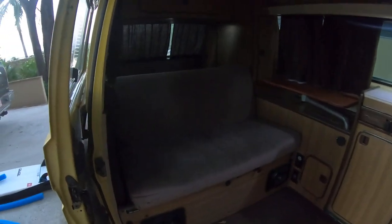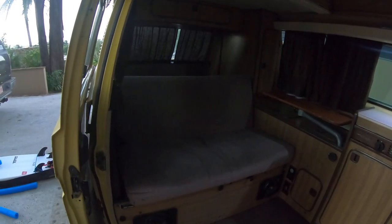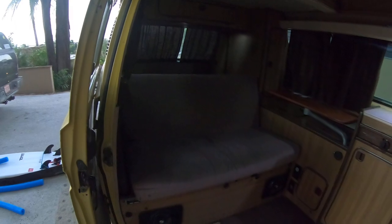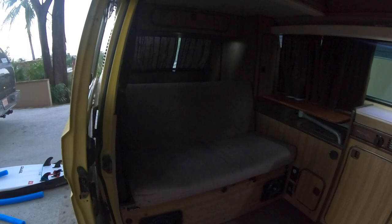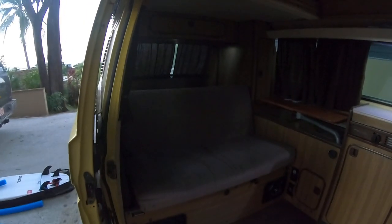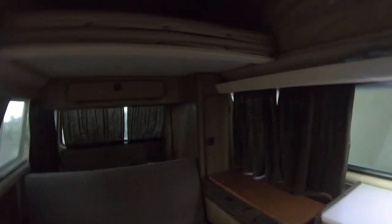This couch folds into a bed. Actually all three of my kids — I've got an almost 11 and 13-year-old boy and then a three-year-old girl — they can sit here fine when we're riding. There are actually three seat belts. Then it folds into a bed and I sleep with my wife and even my three-year-old daughter — we can fit there.